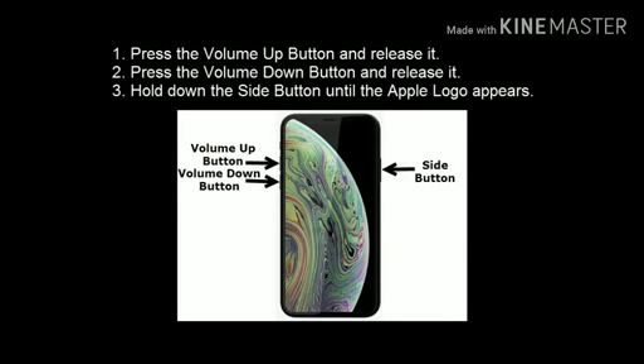Solution 2: Force restart. Press the volume up button and release it. Press the volume down button and release it. Hold down the side button until the Apple logo appears.